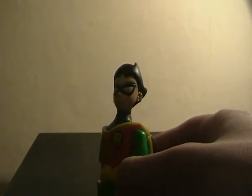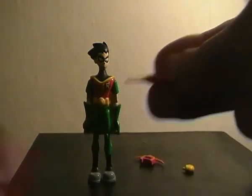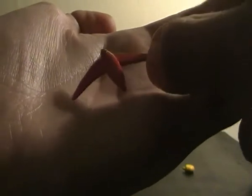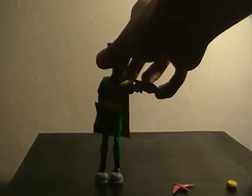Overall, I think this is a pretty nice figure. He does come with a few accessories. He comes with a robin-a-rang — I always really liked the design of these in the show. He also comes with his little communicator — no detail paint or anything, but every accessory looks pretty nice. And last but not least, he comes with his grappling hook, which can easily fit into his hand. I like the accessories he comes with, and they're all in scale with the figure as well.